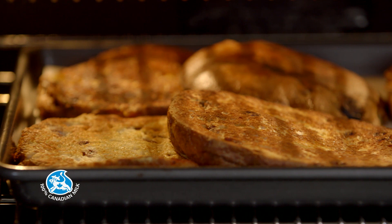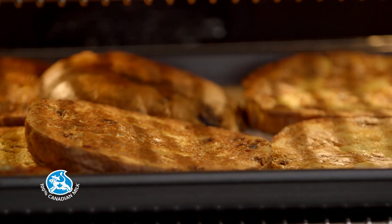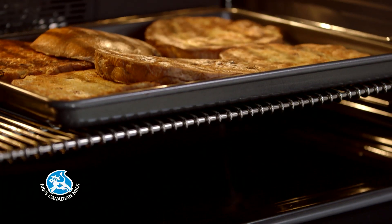If you want, you can cook the panettone slices in advance and store them in the refrigerator. In that case, heat in the oven at 350 degrees Fahrenheit for 15 minutes before assembling.